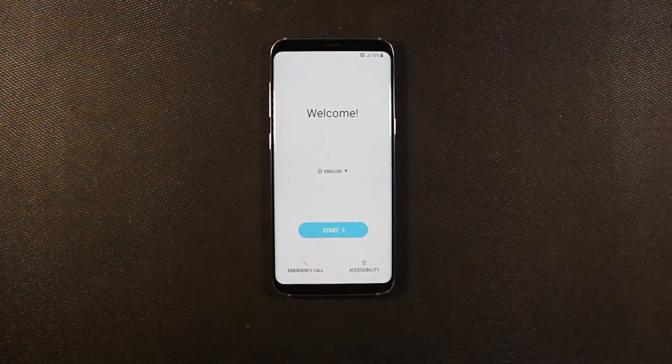Welcome. So here we're going to actually set up the S8. Let's go ahead and get started.